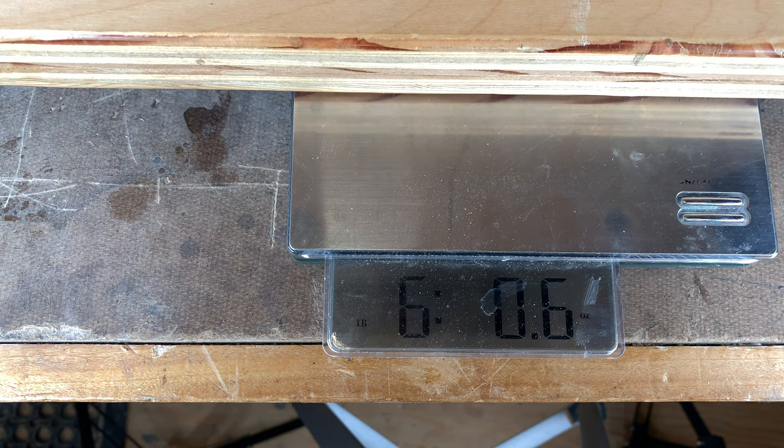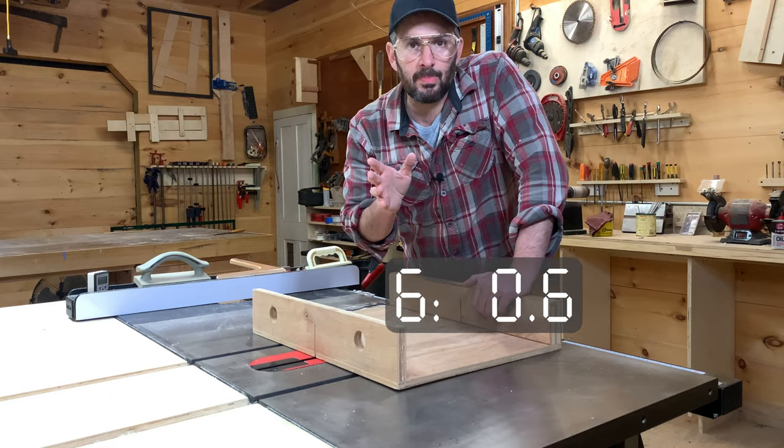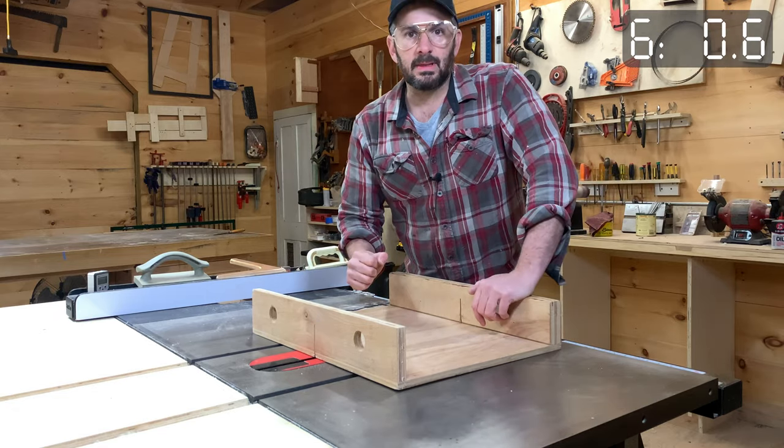The old crosscut sled weighs six pounds 0.6 ounces — let's try to beat that. The crosscut sled lives large in workshop mythology as the most important jig that a woodworker has. That's a reasonable thing to say, and most woodworkers that use a table saw would probably agree. If I personally had to choose a single tool, it would be a table saw, and the crosscut sled is the jig that gets the most use on that by far.